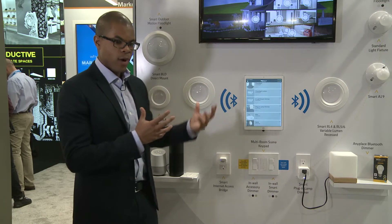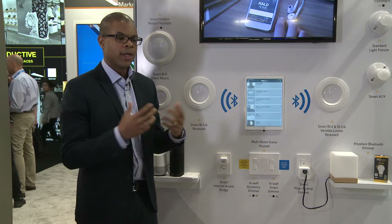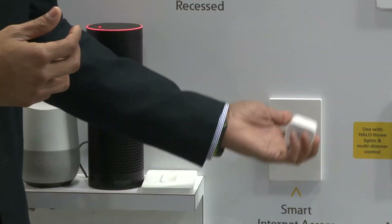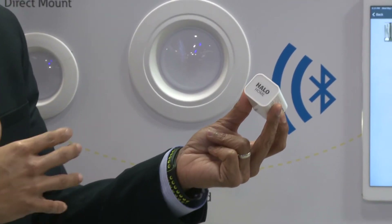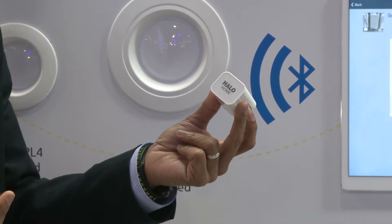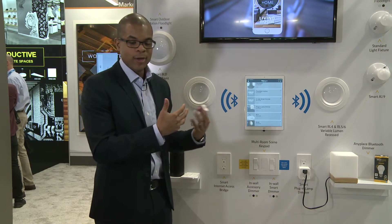All of these products are Bluetooth mesh with local control and about a 100 foot line-of-sight range. They're super fast with no latency, but what if I want to control them when I'm not at home? We have a product called a bridge — a simple device I plug into an outlet, enter the Wi-Fi password, and now I've got Wi-Fi access to my Halo Home system. So while I'm here in Philadelphia or any city around the world, I can talk to my lights back in Atlanta.